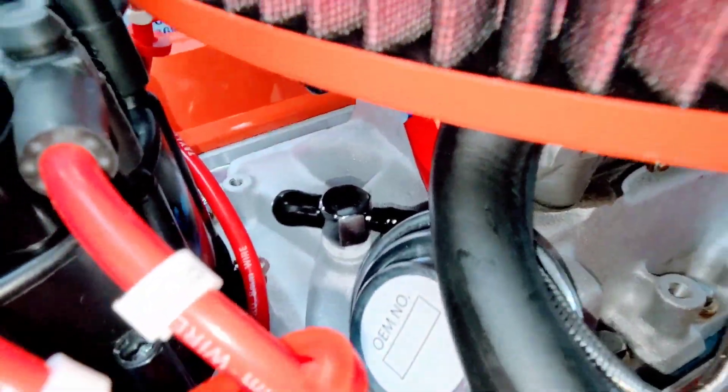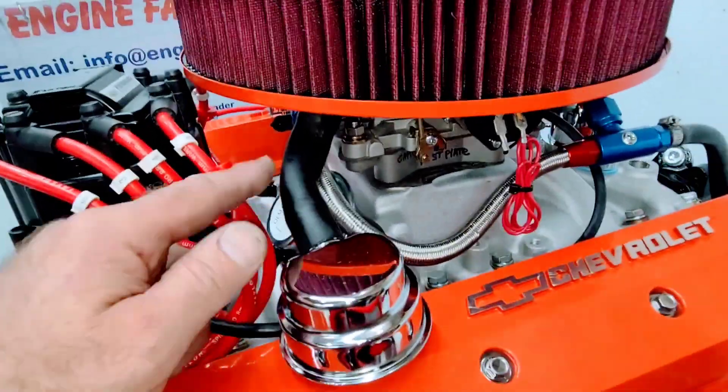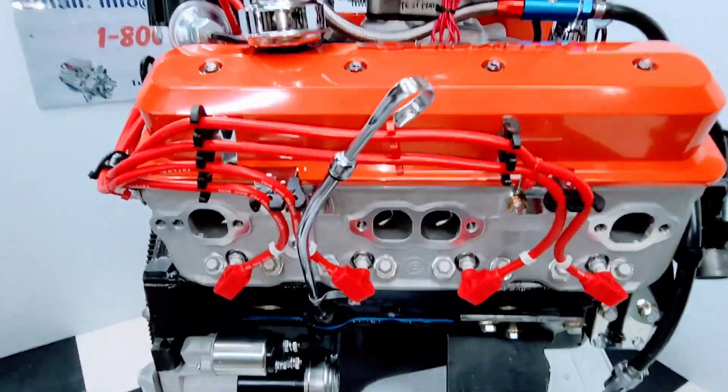We have a manifold vacuum fitting installed for easy vacuum hookups. The correct recirculating breather that goes up to the lower air cleaner lid is installed. Also a high torque mini starter, and a chrome dipstick and tube.